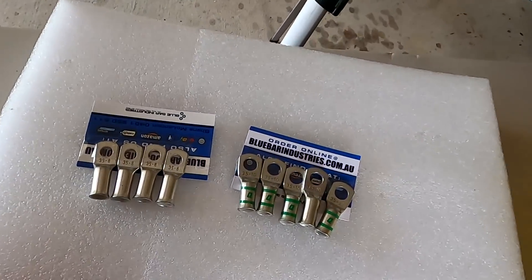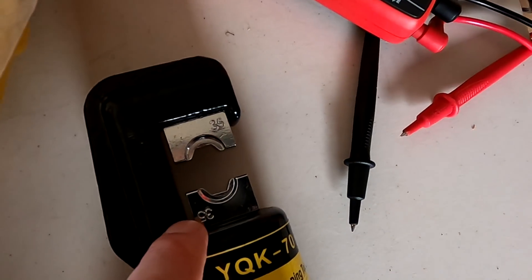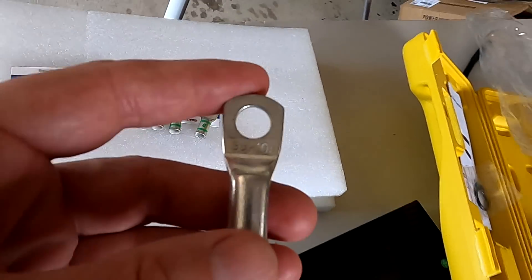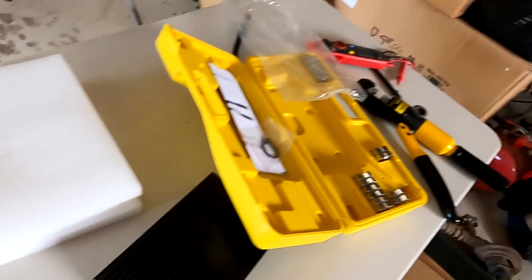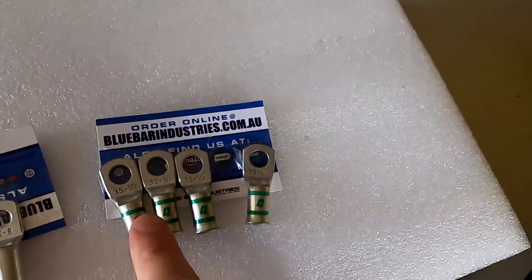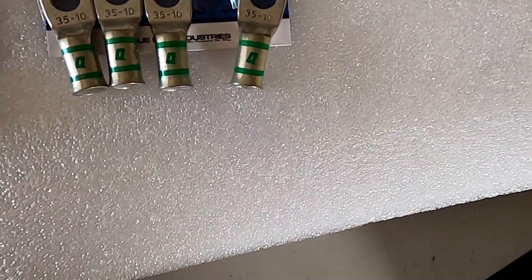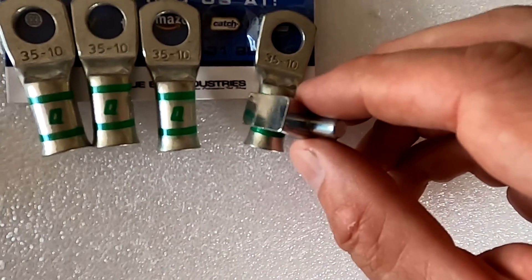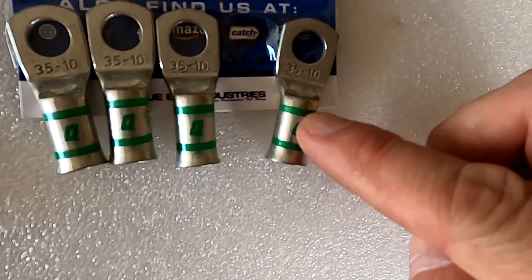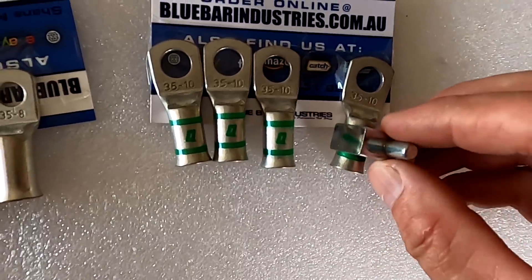With all that sorted, I'm going to do my first crimp. I've got the hydraulic crimper here with the 35mm die in and will crimp the first 10mm lug. Someone mentioned that some of these lugs have marks so you can line up your crimping die to them — you know exactly where to crimp. Look at these green stripes here — that's exactly what they're for.